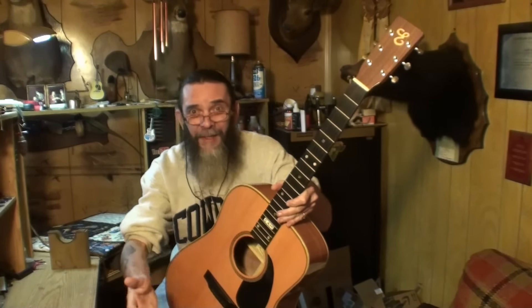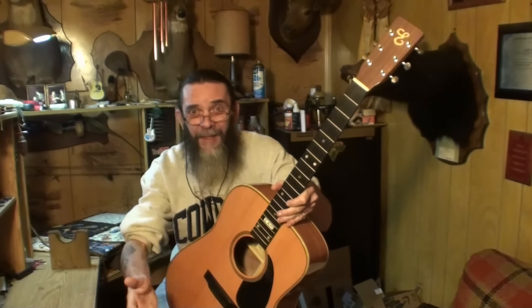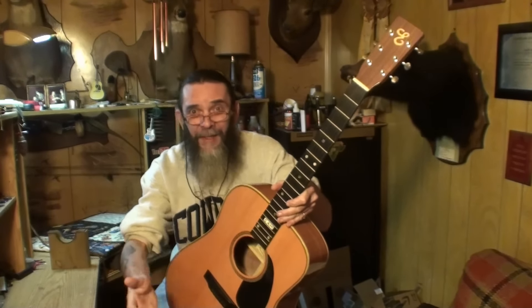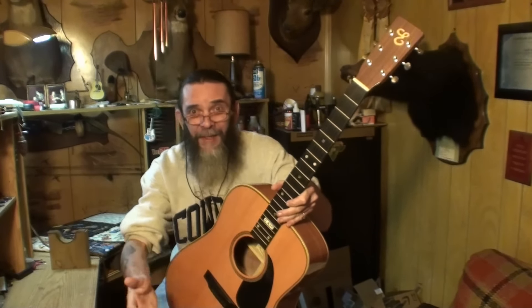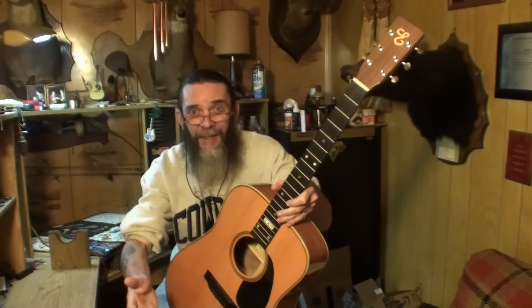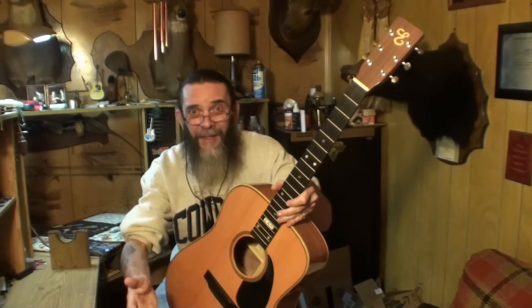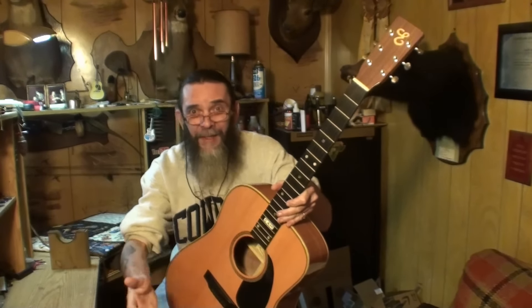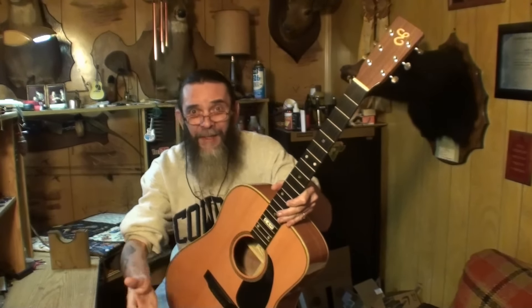The bridge definitely has to come off. I'm hoping it was glued with something that reacts to heat — hide glue or wood glue — rather than epoxy, which doesn't react to heat well. Would you repair the crack and put a cleat on the underside before taking the bridge off, or take the bridge off first and then do that? And why?